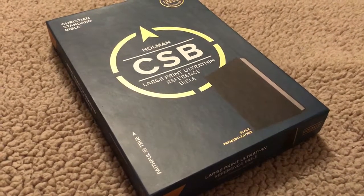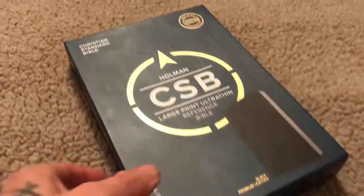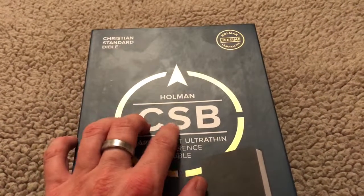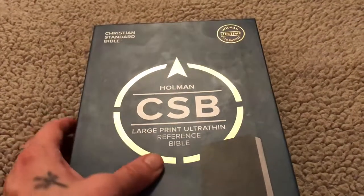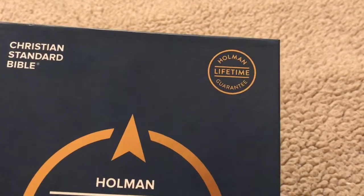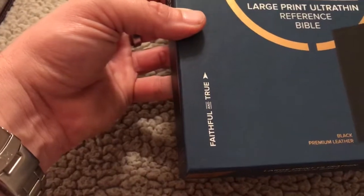Grace to you and peace from God our Father and the Lord Jesus Christ. I want to do a Bible review as quickly as I can on the Holman Christian Standard Bible. This is the large print ultra thin reference Bible. As you can see in the top right hand corner it has a lifetime guarantee, and this is their motto: faithful and true. From the week I've spent with this Bible I would say that that is the case.